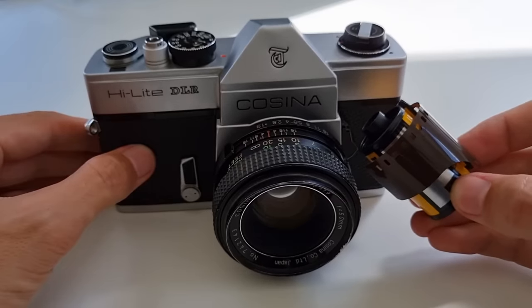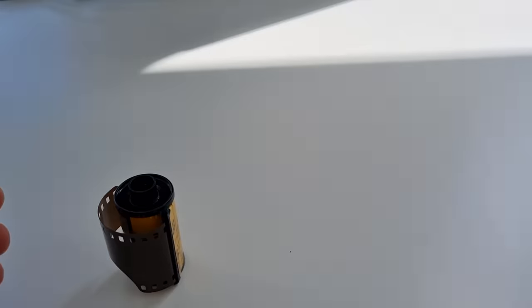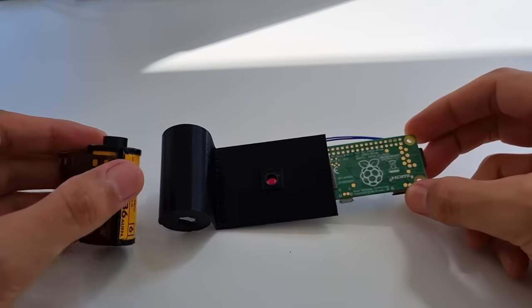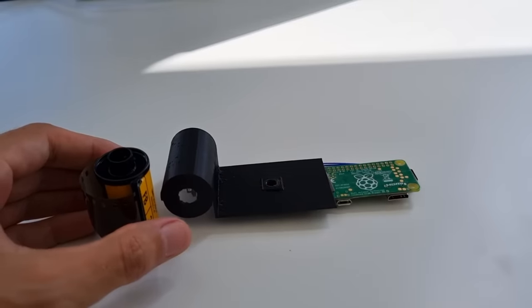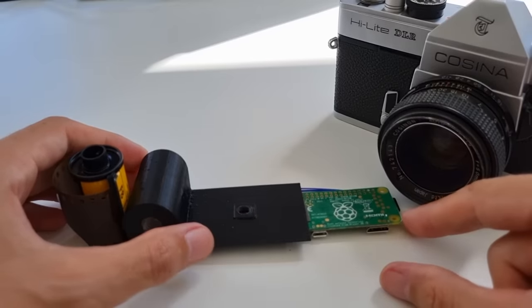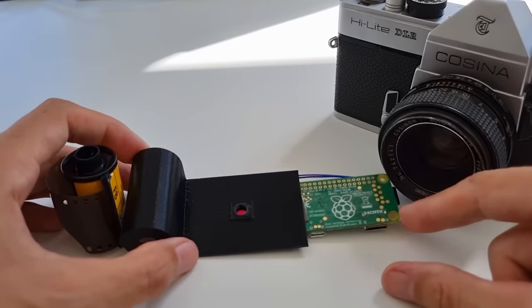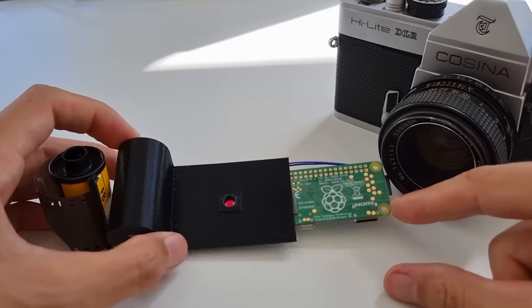So I did the obvious and replaced this film cartridge with a digital cartridge based on a Raspberry Pi. Now you have a digital camera that looks like a classic analog one but can do everything you expect from a modern digital camera — video, live streaming over Wi-Fi, and storing footage on an SD card.